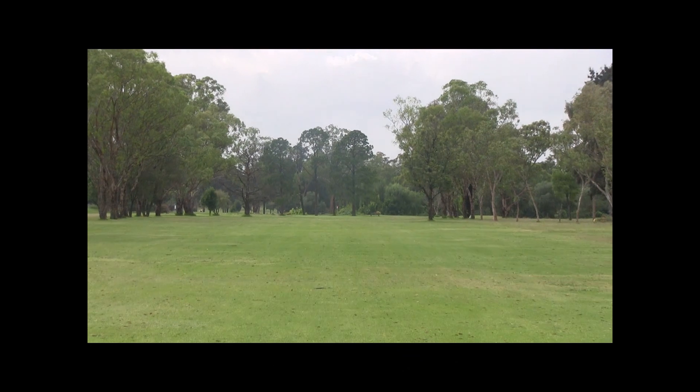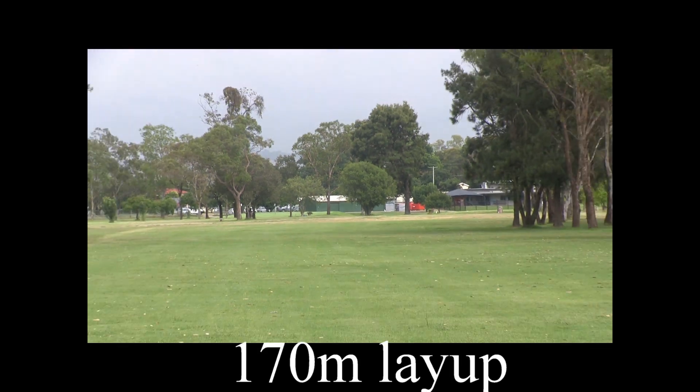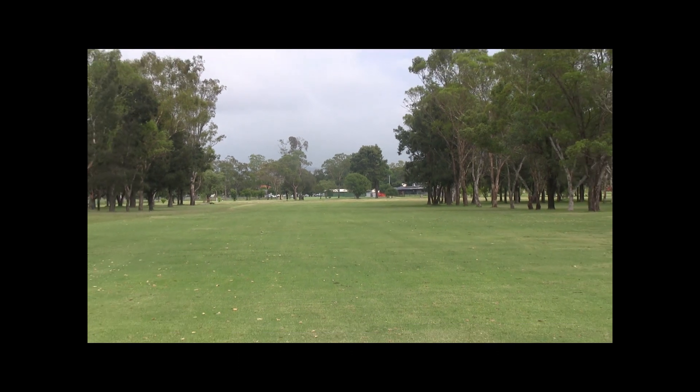From here it's a 170 metre layup, so it leaves about 110 metres out. But be careful of those two big trees there, about 100 metres out, if you do decide to go through this in two.